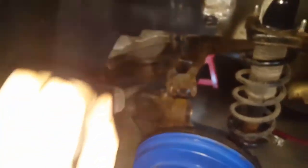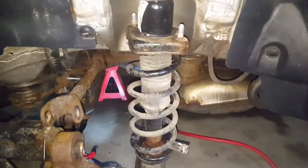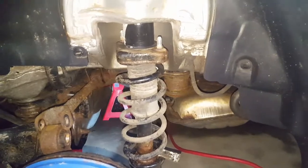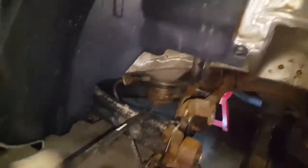I'm going to put the pry bar under here and drop this until I can get the strut free and pull it out. And there — got it out. All I needed was to bend it down with one hand while resting it out with the other. This is about a two-foot pry bar.